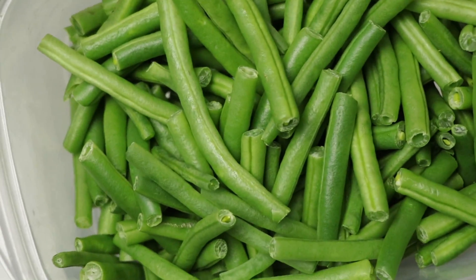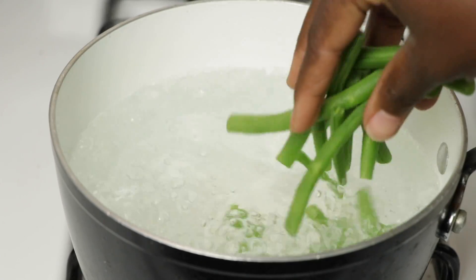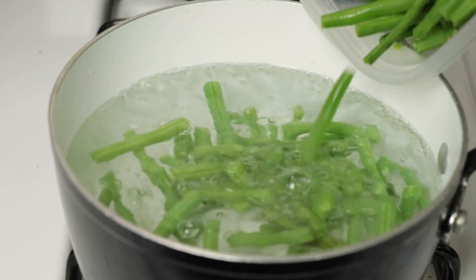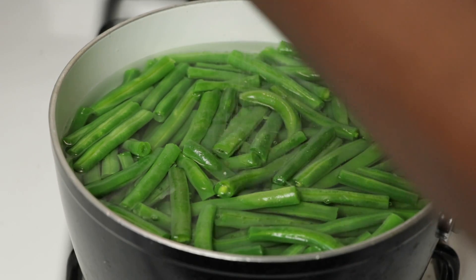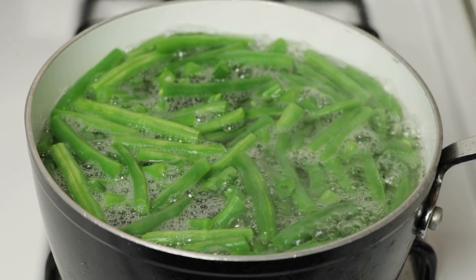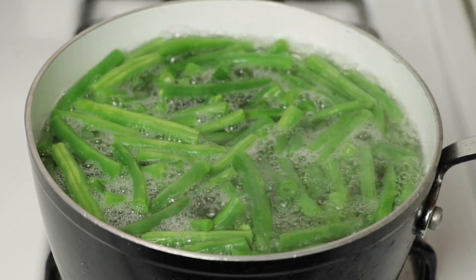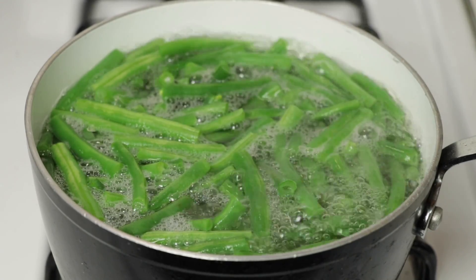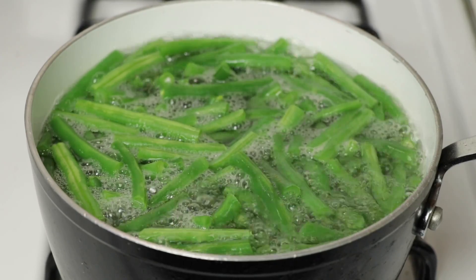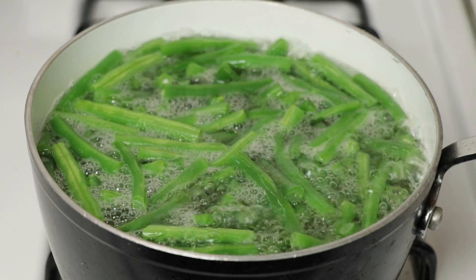Here's my green beans all nice and rinsed and washed. I'm going to go ahead and put them in the water and cook them. I'm going to put a little salt in the water. So now our green beans have been cooking for a good three minutes. We're going to go ahead and cook these for about five minutes until they get not too soft, but just cooked. Once you do that, you're going to go ahead and take them off the fire.